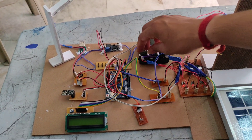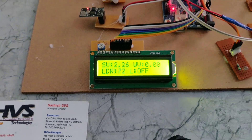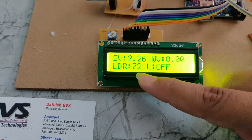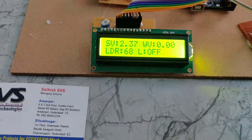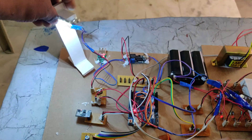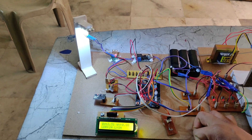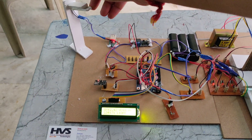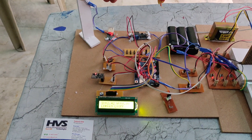Now let's see it working. We turn on the power supply using this switch, and it displays 'Welcome to the project.' On the LCD, HV voltage is the solar voltage, WV voltage is the wind voltage, and you can also see the LDR intensity and the streetlight status. Currently the streetlight is off. If I cover the LDR, the streetlight turns on automatically. If I remove my finger, it turns off. This is how the LDR works — the streetlight will switch on automatically at night because light intensity is very low.